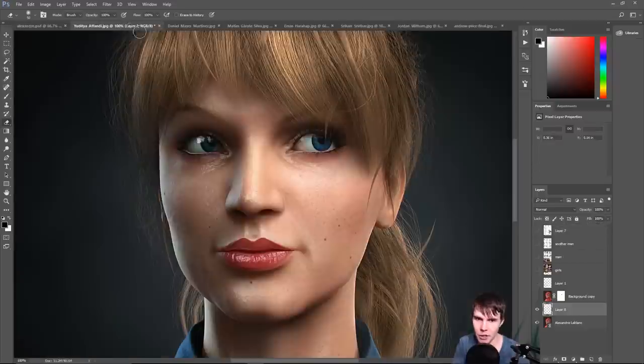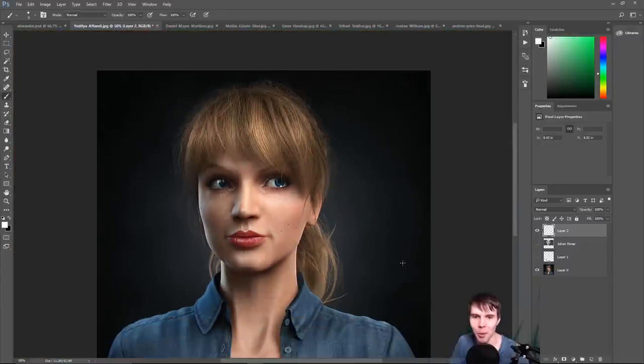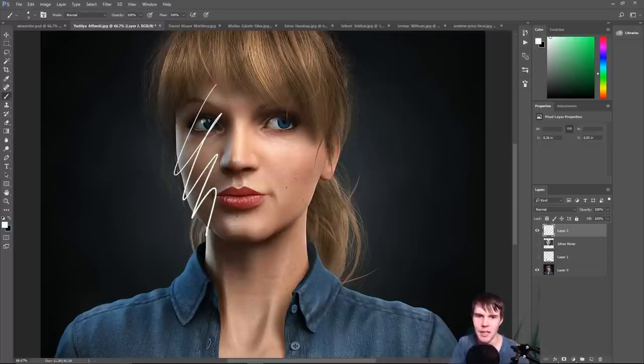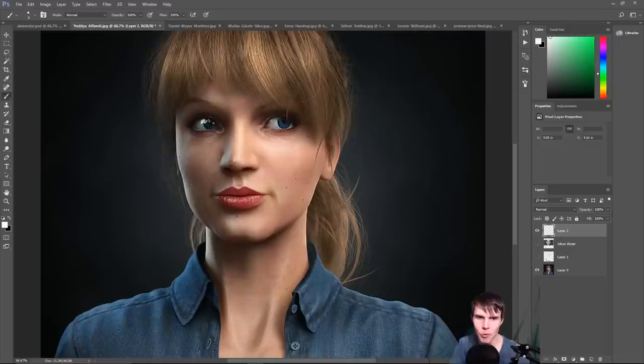The only other problem is much like what I mentioned for Alexandra regarding catch lights. It could really benefit from having a small reflection right in the eye. Catch lights signify that the person is alive — if you see a dead body, the eyes are dry, no reflection. You've got a catch light on the shadow side, which shouldn't be there. I would remove that one and instead add one on the key light side, because that's where the light is coming from.